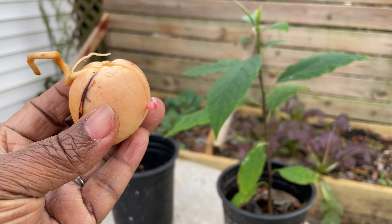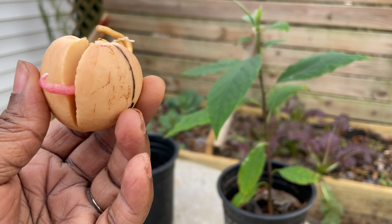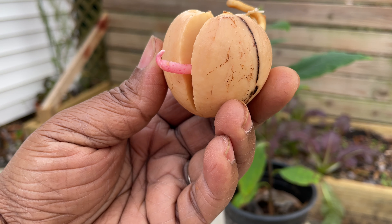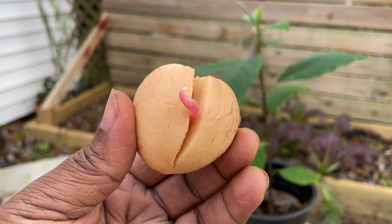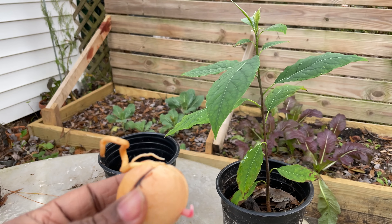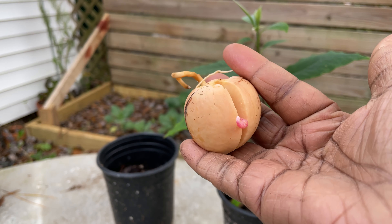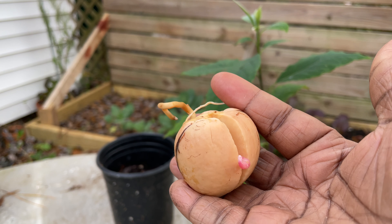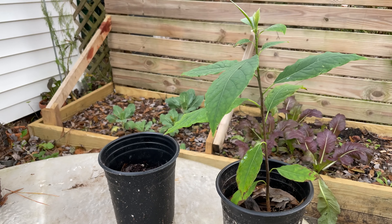Today is around the ninth of January and I have success — that is less than two months. With the one prior, putting it over the water, it felt like it took forever. So I just wanted to show you guys that you can also germinate avocado seeds inside of the bag, just like you do with other seeds.